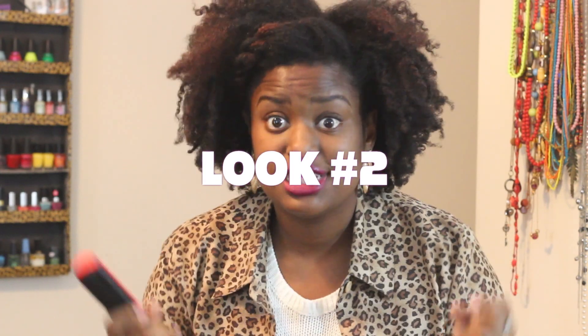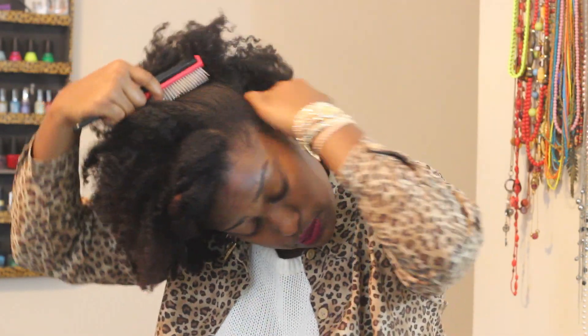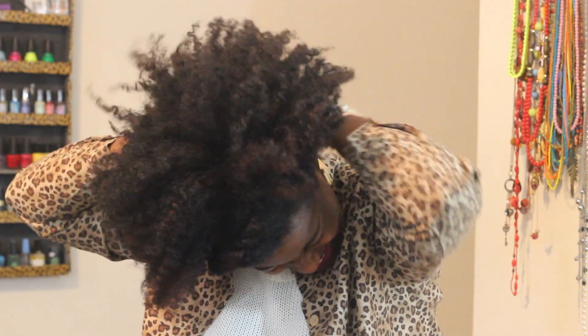For my second look, you're going to need a brush — I'm using a denman brush — a goodie stretch headband, and a bobby pin. I already have my flat twist intact, so I'm going to leave it and go for a funky updo type of style.